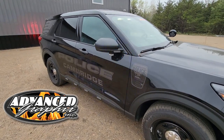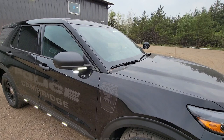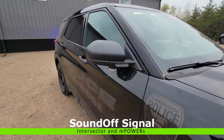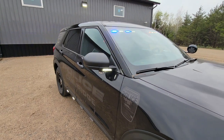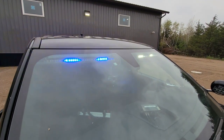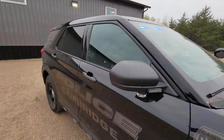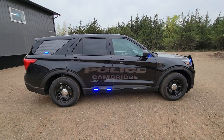Graphics by our friends at Advanced Graphics out of the Twin Cities. M-Power lights on the front of the mirror, intersectors on the lower part of the mirror, Sound Off Signal Force interior light bar, and then we have four Sound Off Signal M-Power lights on the side doors.